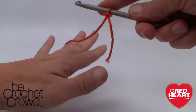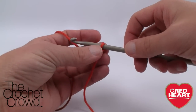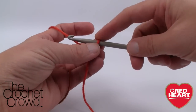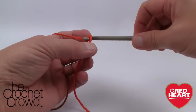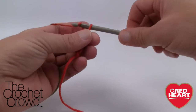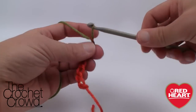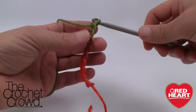We're going to put it onto our hook and crochet as normal in the very beginning. I want to do a chain right now - this first loop never counts as one. I'm just going to do ten: 1, 2, 3, 4, 5, 6, 7, 8, 9, and 10.